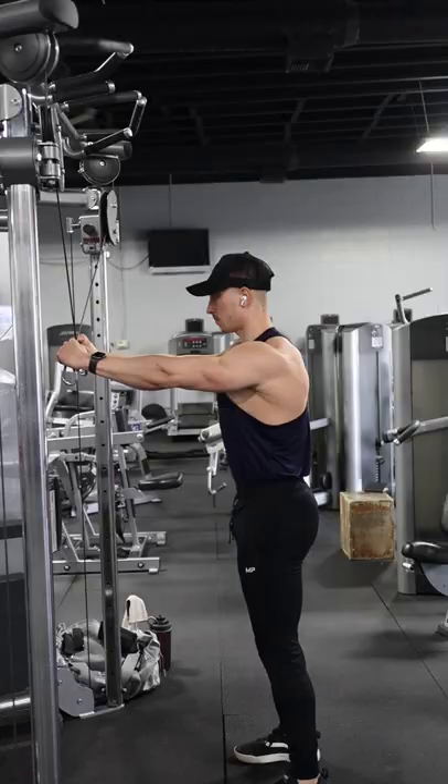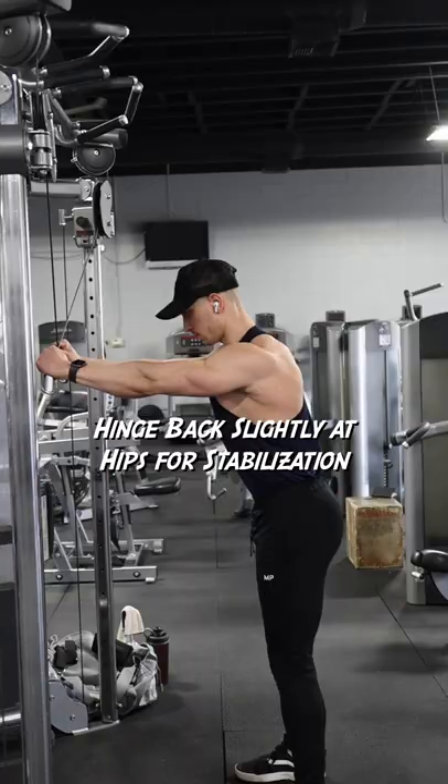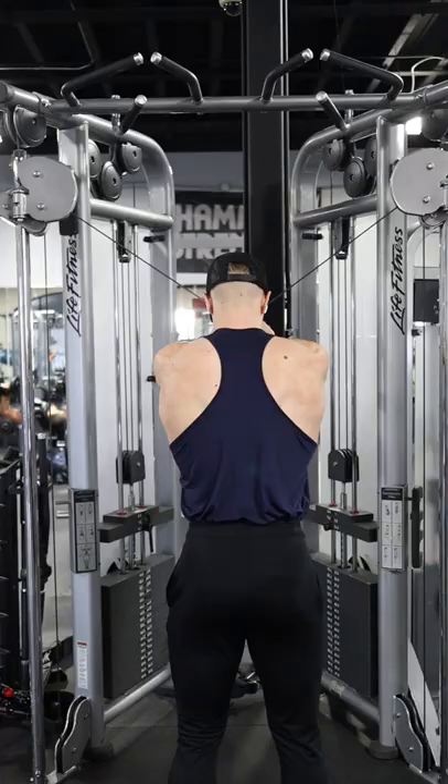Here, I hinge back slightly at my hips for stabilization. Then, I push my hands out and away from my body, making about a 45 degree angle between my upper arms and my torso.